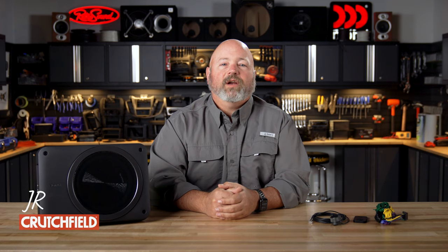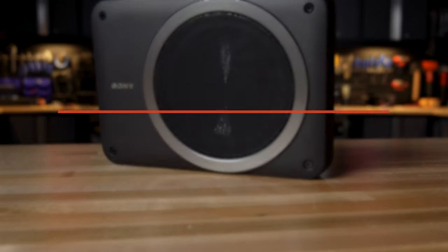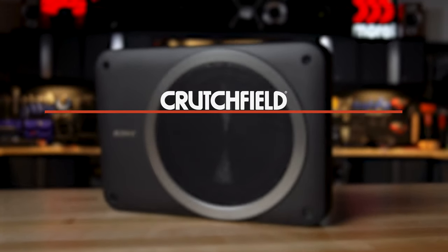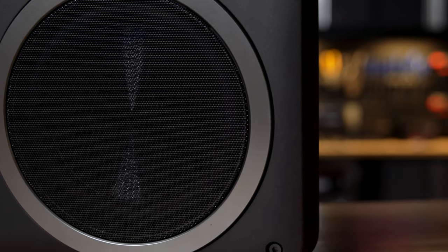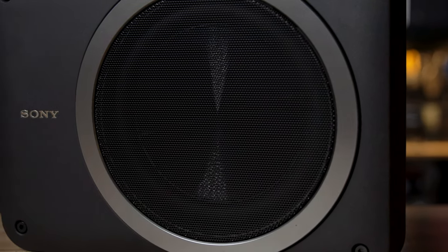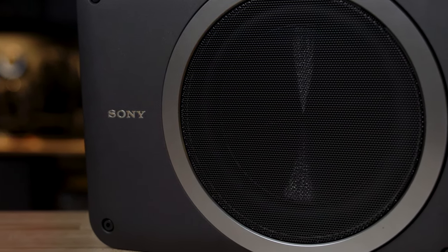Hey, I'm JR, training manager here at Crutchfield, and this is the Sony XS-AW8. It is a compact powered subwoofer. It's nice and small, designed to fit under the front seats of most cars. It uses an 8-inch woofer and a 75-watt class AB amplifier, all in a really well-built, tough cast aluminum enclosure.